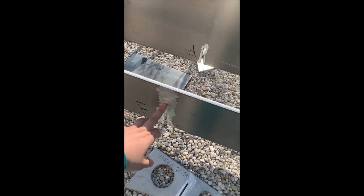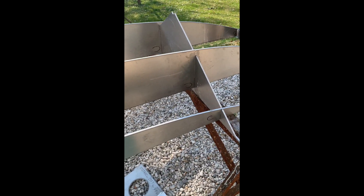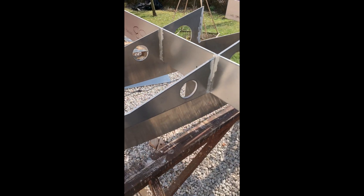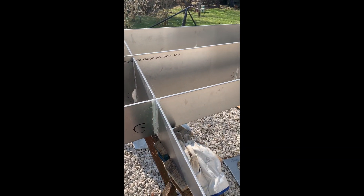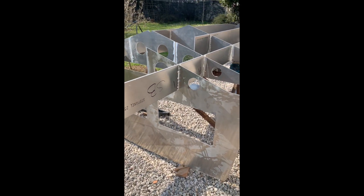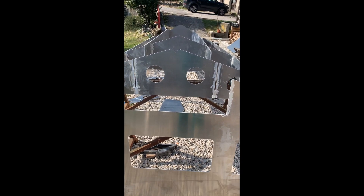The next step now will be to continue fitting all the frames. Once I'm ready I'll tack weld, and when I'm totally sure everything is perfectly matching I'll fully weld. After that I will start to install the bottom plates on top, and also the upper frames that are laying here.